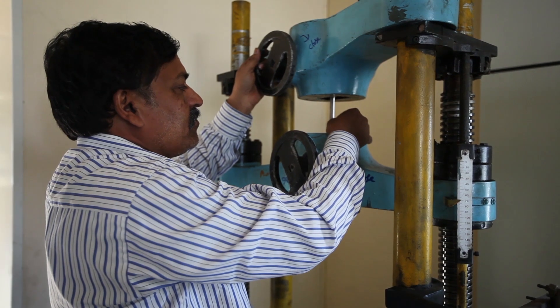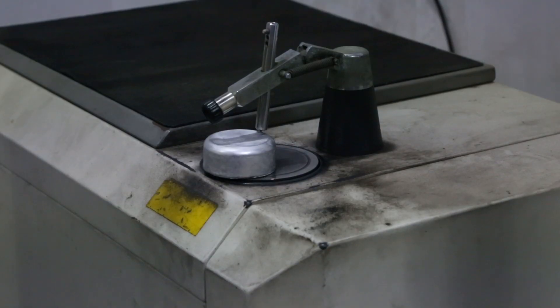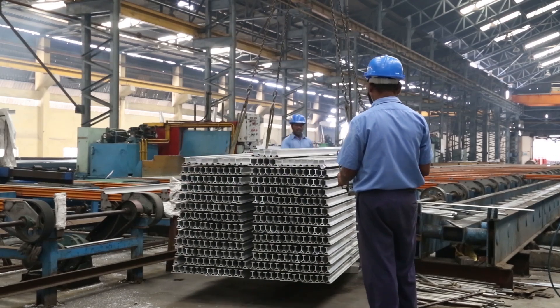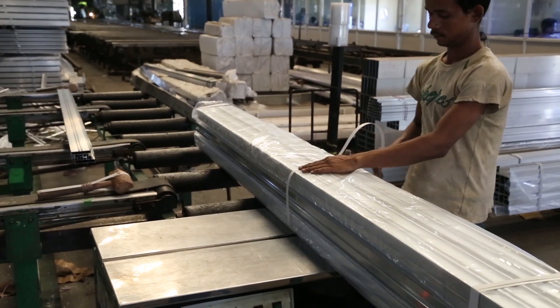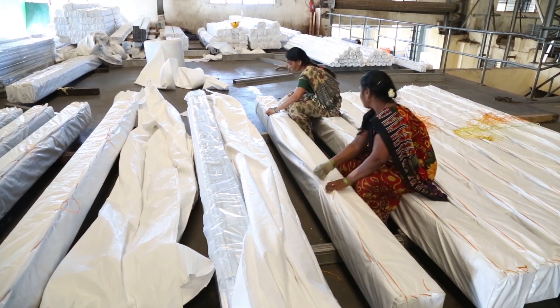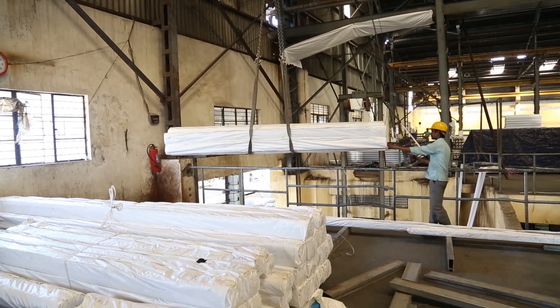Once ageing is completed, the product is tested for its strength and chemical properties. All inspected and approved material is then packed in a three-step process. These packages are then carefully loaded into trucks and shipped to the customer.